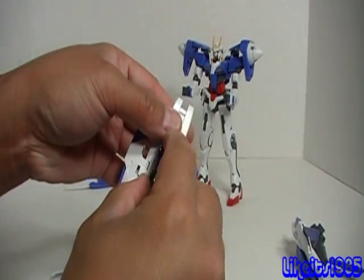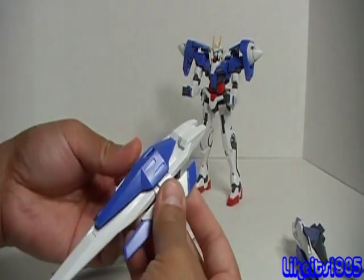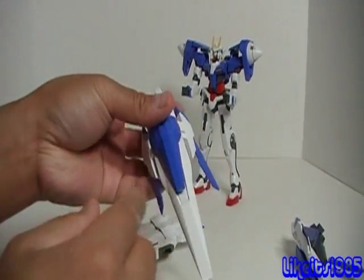So I'll do the same thing over here: take out the tab, fold down these pieces here, and bring out the winglets.